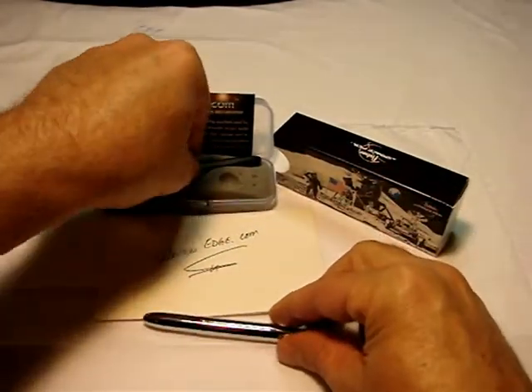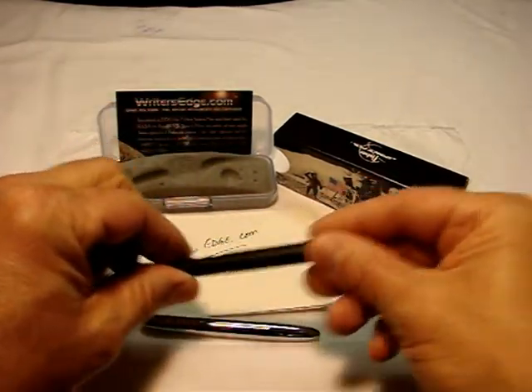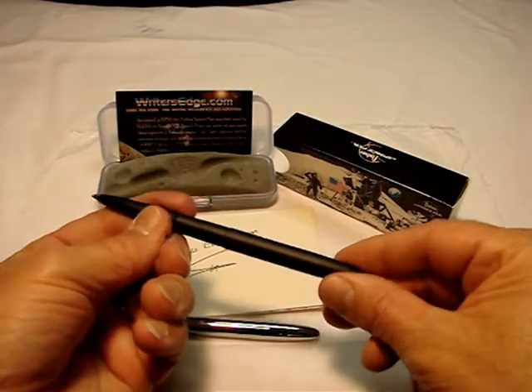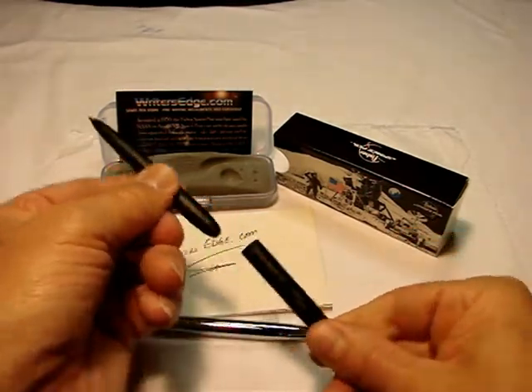The black matte bullet, as seen here, has a smooth finger grip, but again, all of the attention to detail that can be found in the Fisher space pen.